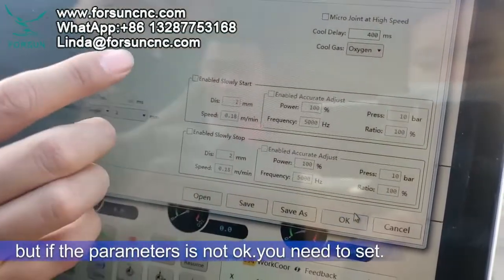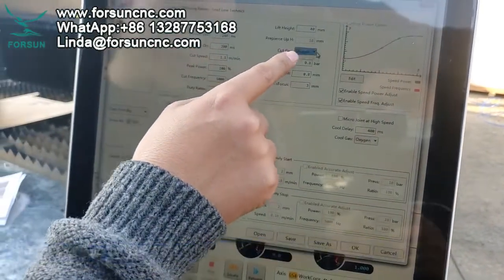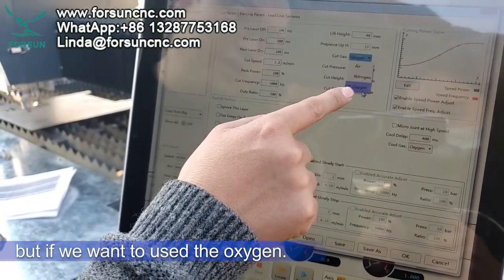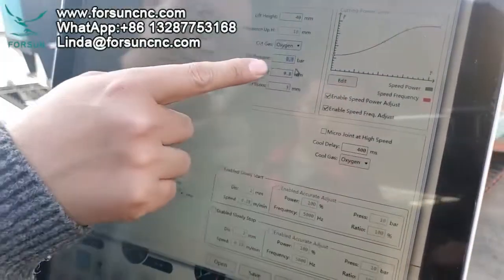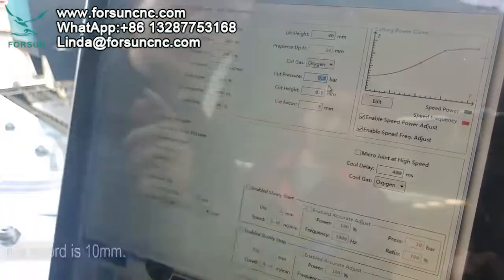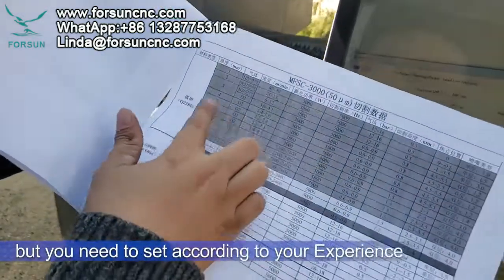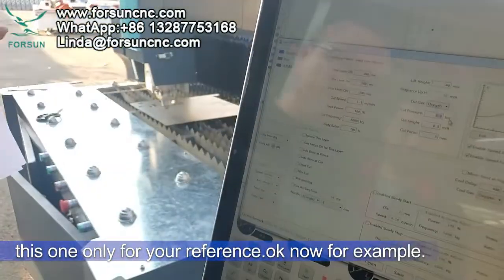If the parameters are not okay, you need to set them — especially when using oxygen. Under cut gas you can choose air or oxygen. If using air, no problem, no need to set anything. But if using oxygen, you need to set how much oxygen pressure to use. For example, for cutting 10mm steel we usually set 0.8. Our salesperson will give you a parameters reference based on our experience, but you need to adjust according to your own experience.